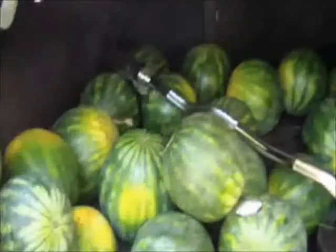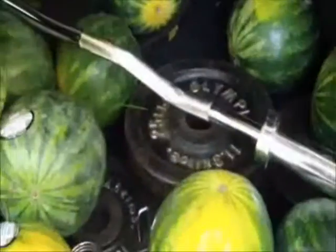We were supposed to do a lot more today. But we got some watermelons, brought my weights. So next time we'll do some more.